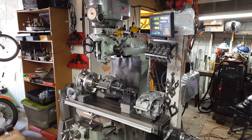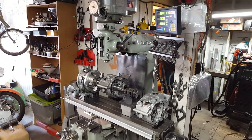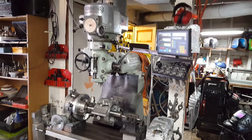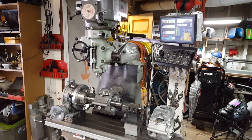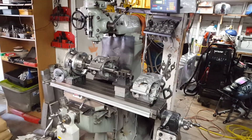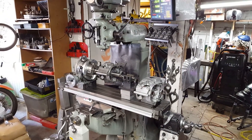Hey there. I wanted to make a little video to show the fixture I use for machining the F37 case decks on the Bridgeport Mill here.